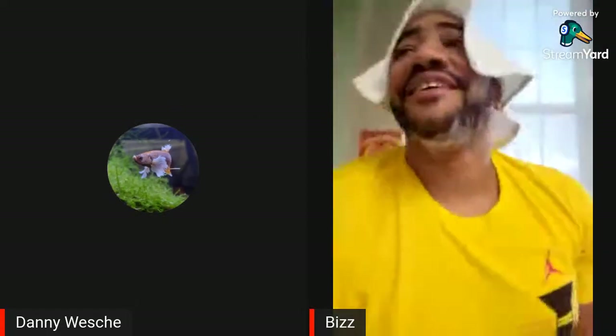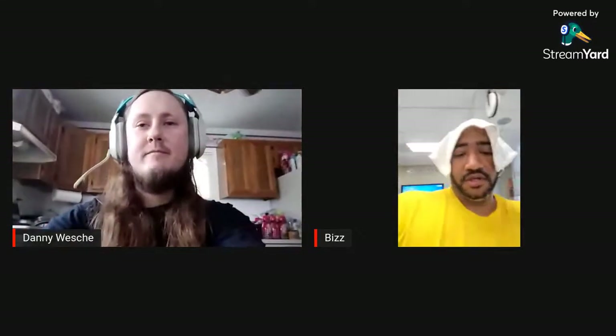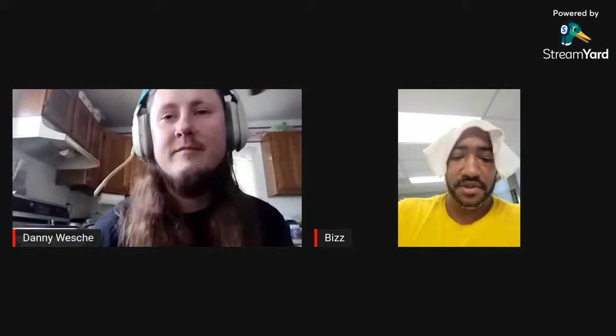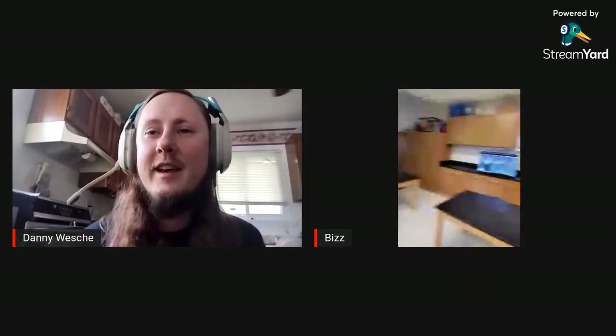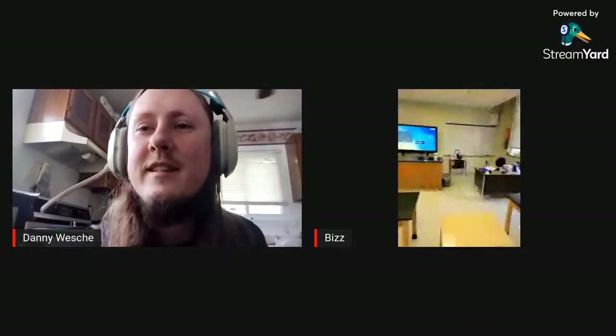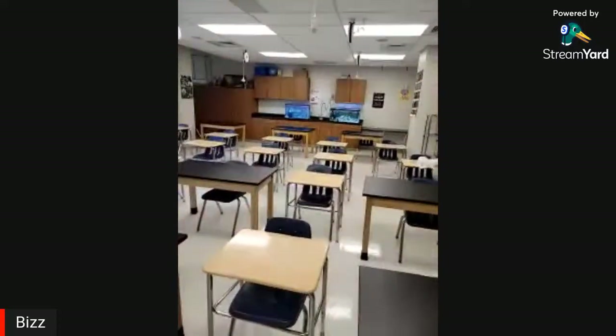A guest joins — he's in a classroom trying to get stuff together. He wanted to put out a before and after picture but jumped on to show what he's working with. After adjusting the camera, he walks through the classroom: two fish tanks in the back, and his teacher desk which he needs to clear up.